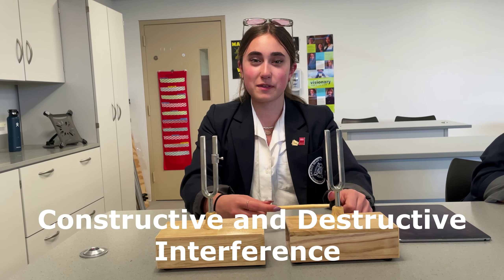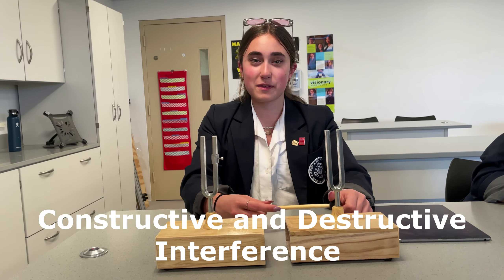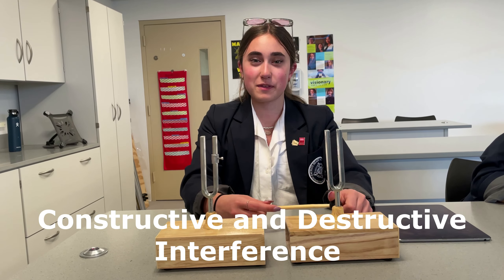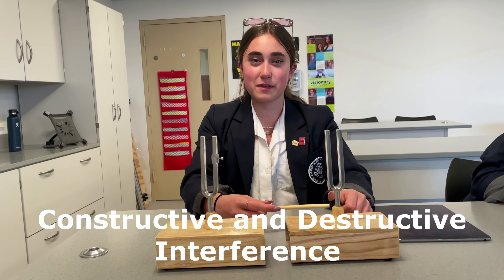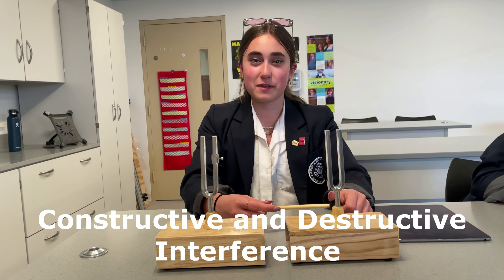Those are called beats. Let's do it again. The high and low sounds you're hearing are from the constructive and destructive interference. I just changed the clip and changed the frequency — let's see what happens. The beats are slow because the frequencies are really different now.